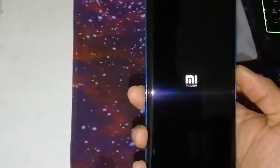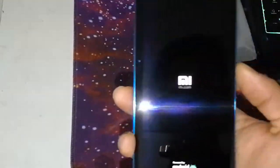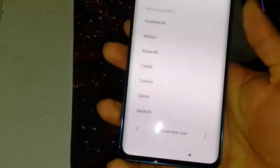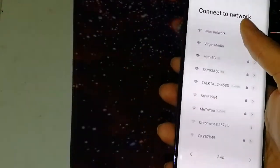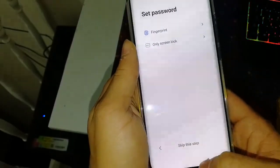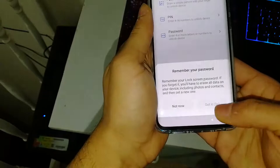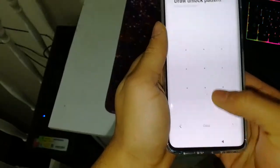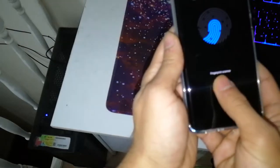If you wait a couple of minutes for the phone to turn on, I'll show you the setup process — just a few steps. The first screen is MIUI, based on Android 9. You select the country, region, and Wi-Fi network. Now I need to set up the fingerprint. The fingerprint sensor is actually inside the screen, not on the back, which I really like.